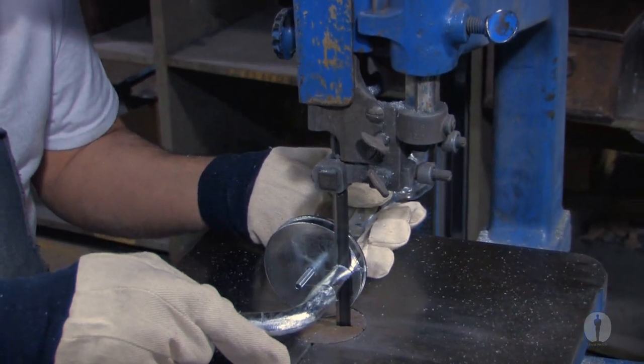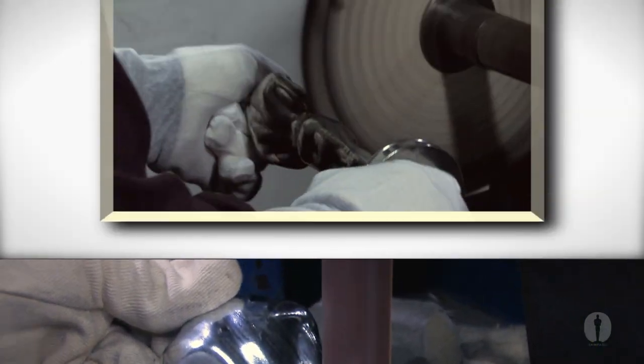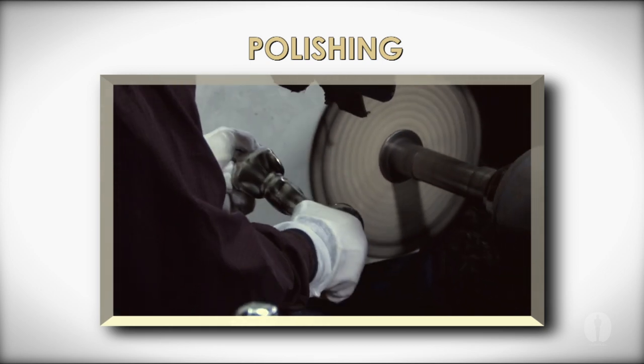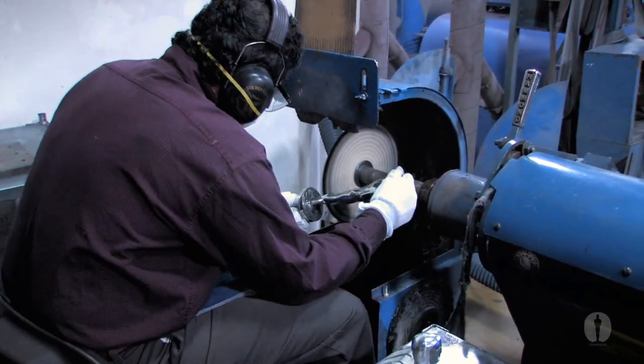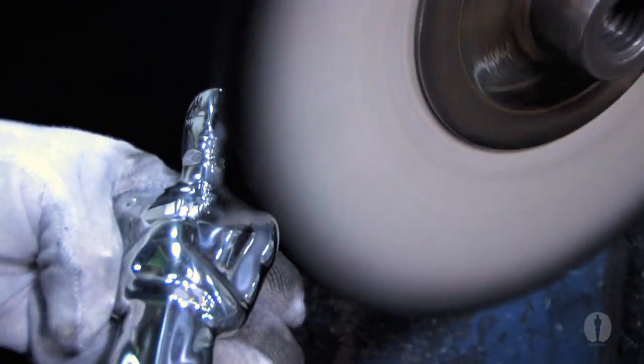The stem is cut and all rough seams are sanded before moving on to the polishing stage. Each statue is carefully hand polished to a bright mirror finish, ensuring that all of Oscar's features stay intact.